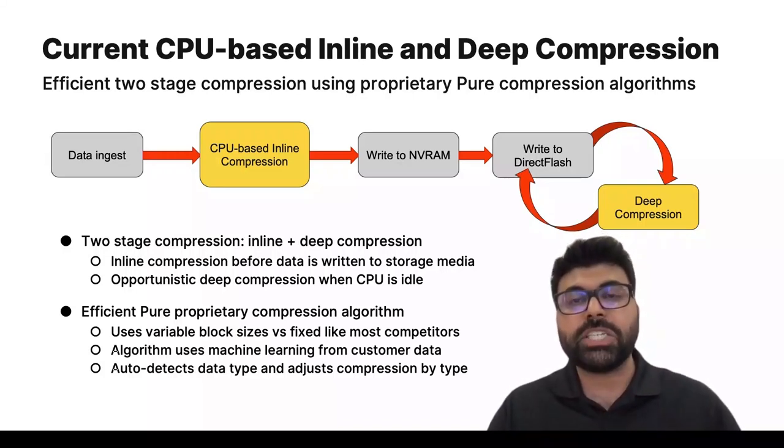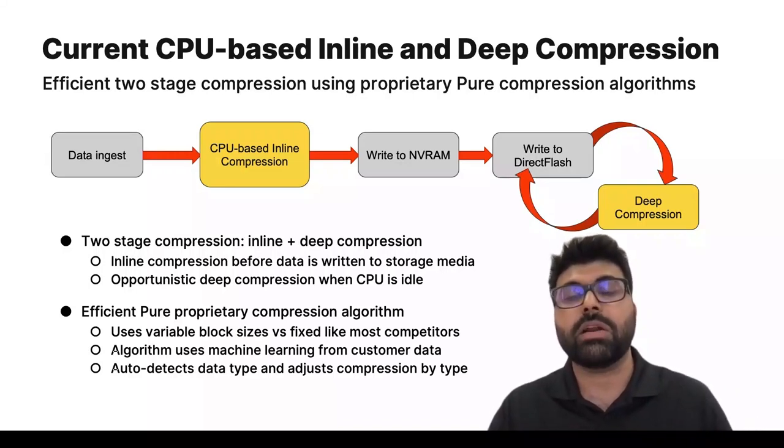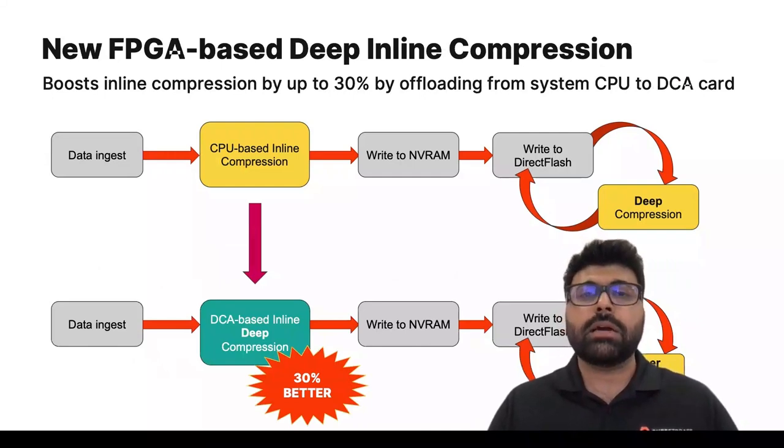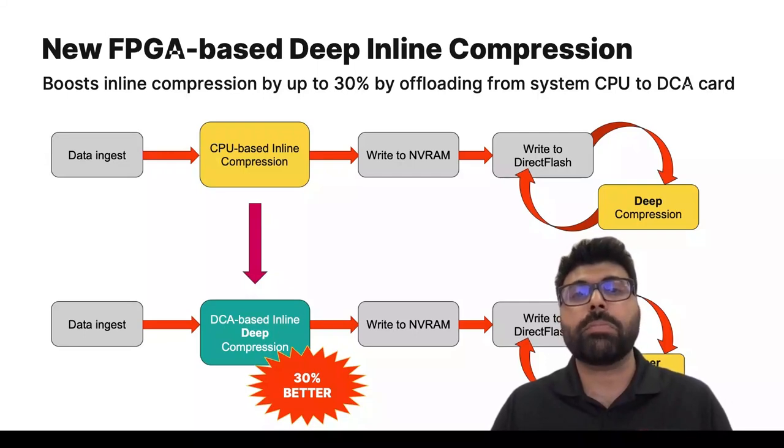We have a machine learning algorithm that auto-adjusts which compression algorithm is used for a specific type of data. We train our algorithm based on customer workloads and systems, and it auto-detects which algorithm to pick. We've also implemented variable block sizes in our FlashArray compression algorithm, compared to many competitors restricted to a fixed block size. The key challenge is that under heavy load, deep compression is compromised to some extent.